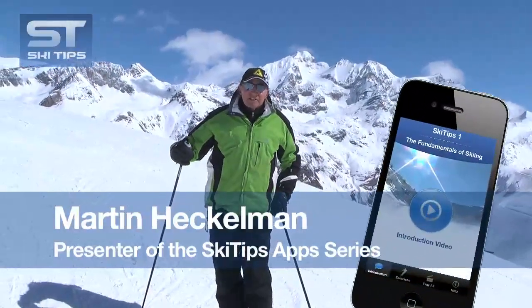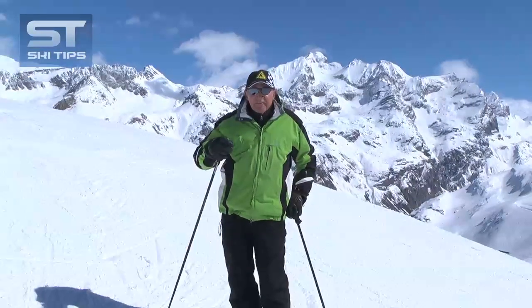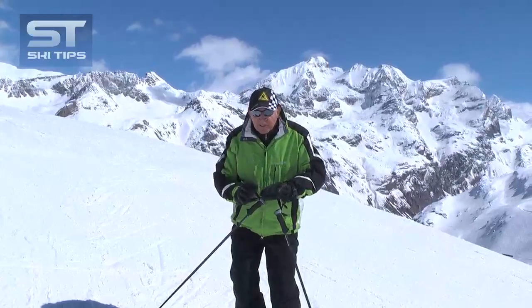Hi, I'm Martin Heckleman, creator of the Ski Tips App Series. In today's tip, we're going to focus on developing correct feet and ankle movement for the carving turn.